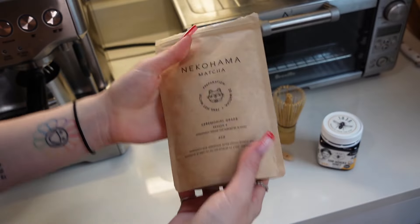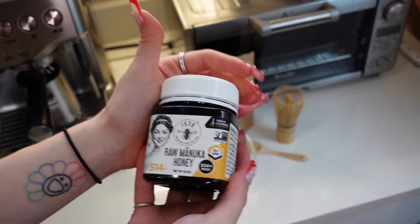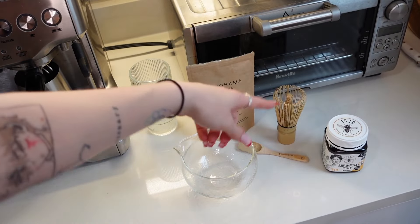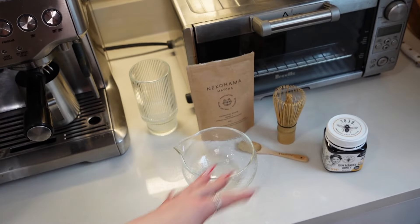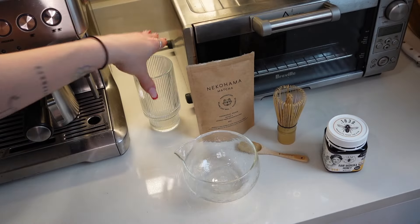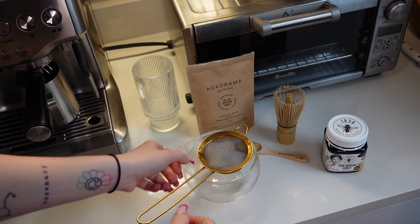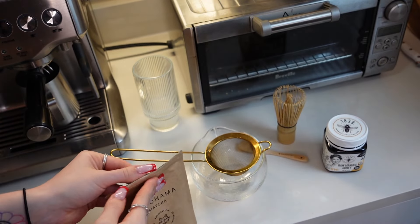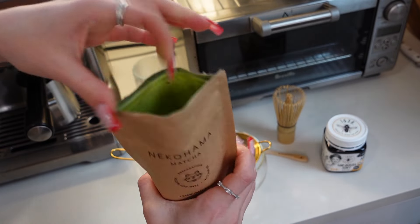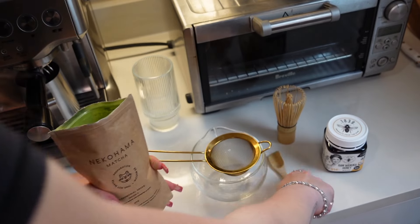Let's start with our matcha. I got some honey just to taste — I like to add a little bit. And you'll need your matcha whisk if you're making your own matcha, which is the best way to do it. You'll also need a little sifter for your matcha — let's put that on top and get our matcha situated. Look at that green — it's amazing. Now we're going to throw that in there — it hit a packet and just exploded. Let's just get our matcha sifted.